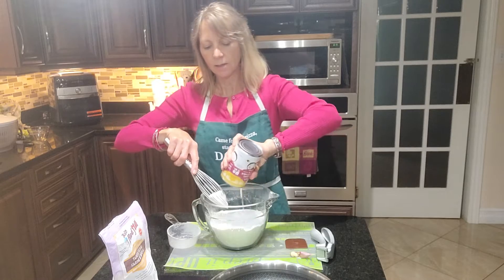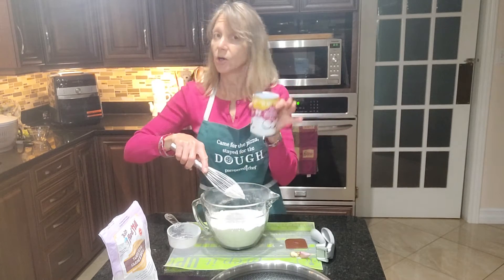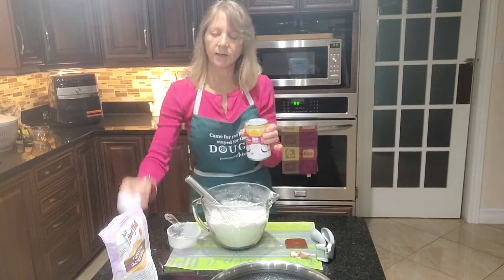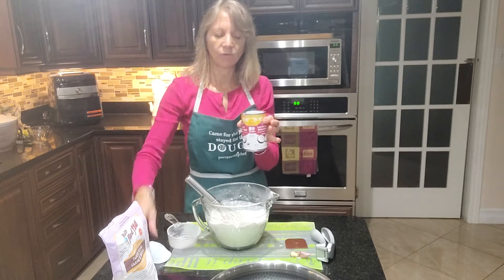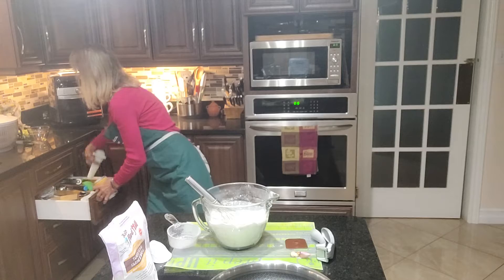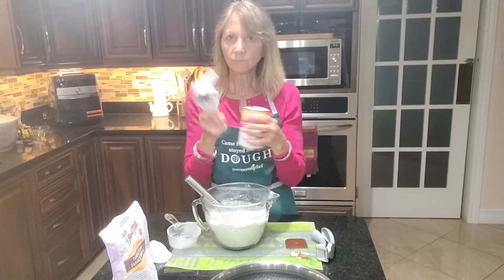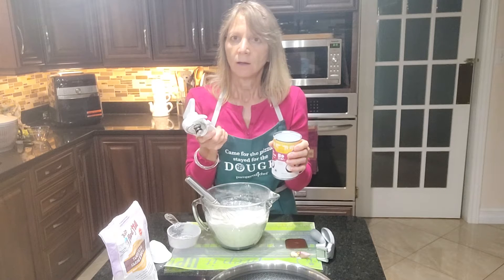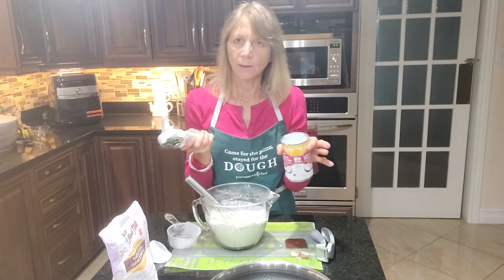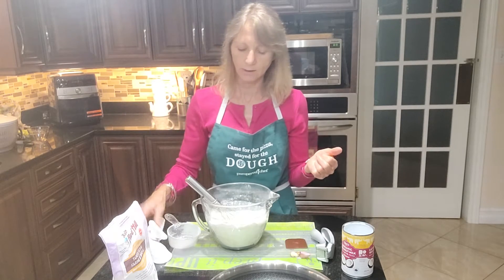I'm just pouring in my full can of coconut milk — I shook it first. This was a pull-tab can. If you have a can that you need to open, I would use my opener that doesn't leave any sharp edges, so you don't get sharp edges in case of pets and small kids.